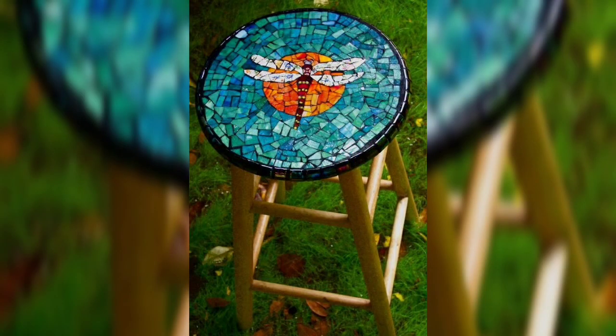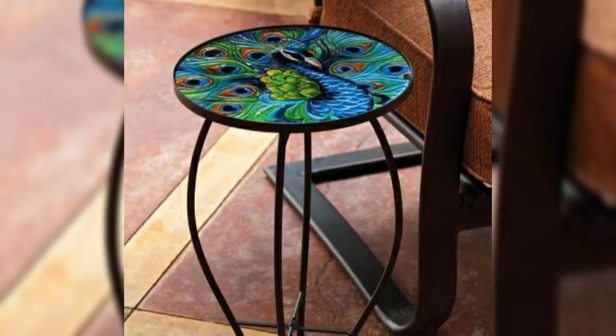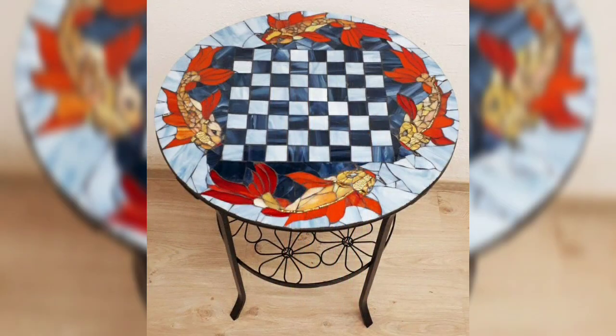The entire tutorial will create step-by-step guidance on how viewers can incorporate basic mosaic elements into their furniture projects at home. Cover material selection, design planning, and assembly.